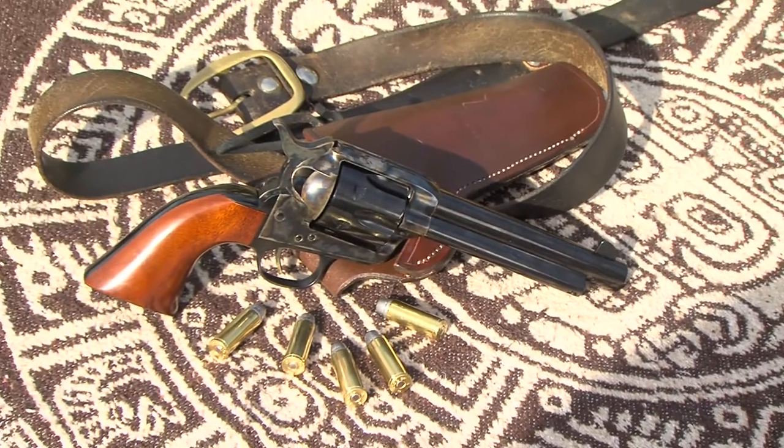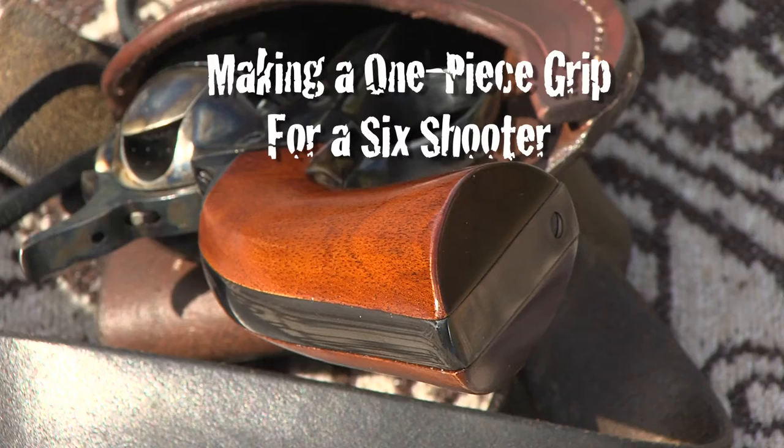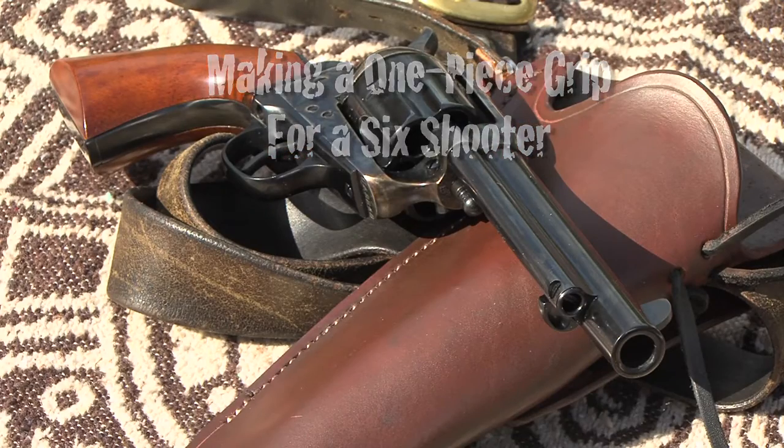Even though I like the factory one-piece mahogany grips that came with the Uberti six-gun, suddenly I had time on my hands.